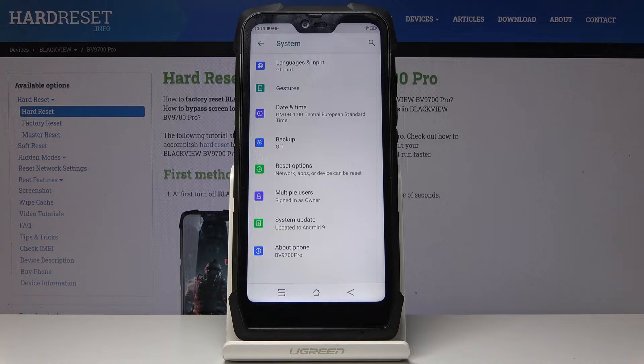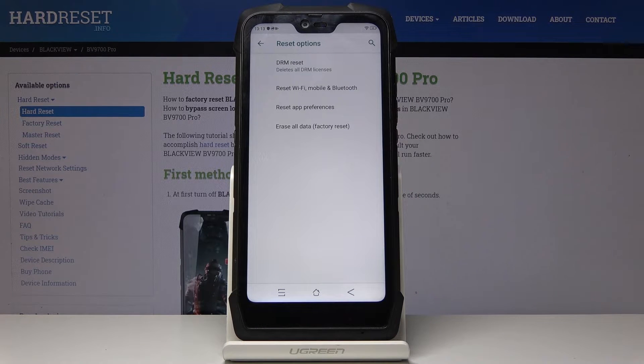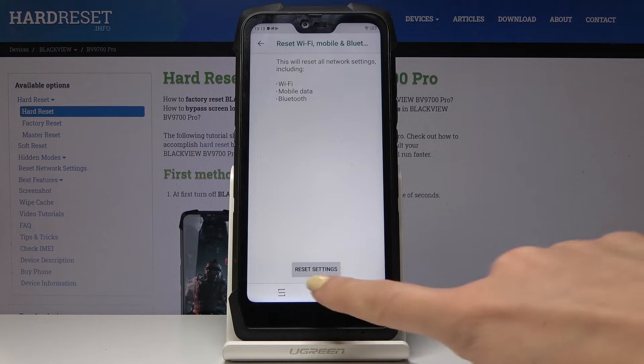Here you will see Reset Options. Simply click on this tab, and now if you truly want to reset network settings, simply select Reset Wi-Fi, Mobile and Bluetooth. And if you truly want to reset all network settings including Wi-Fi, Mobile, and Bluetooth, click on Reset Settings.